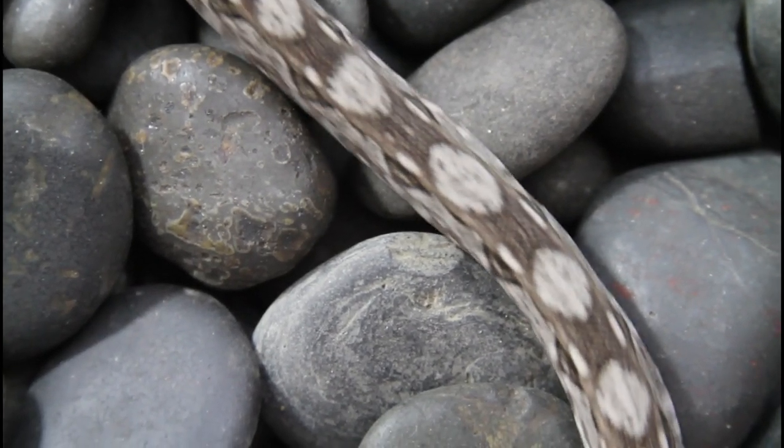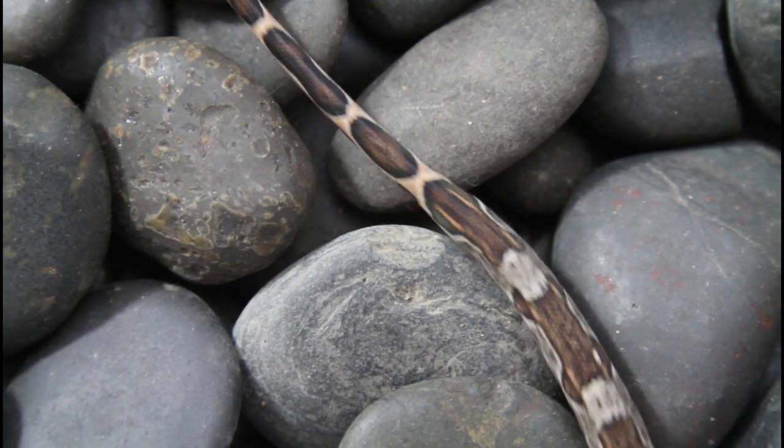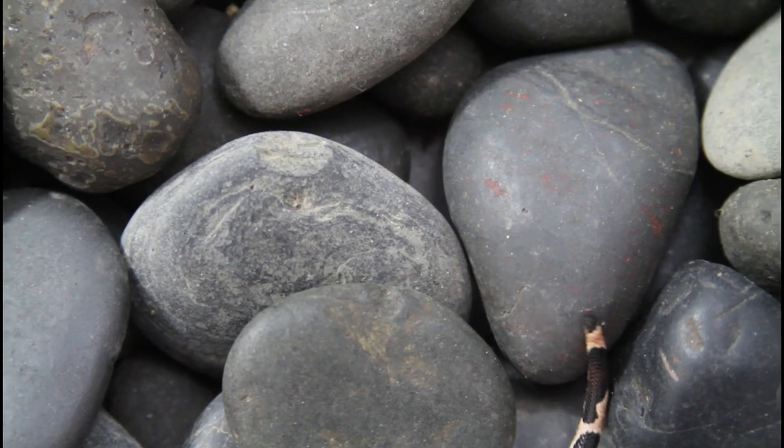These guys are pretty calm — they don't really strike or hiss or anything like that, which I've seen in some of the other baby Central American boas.